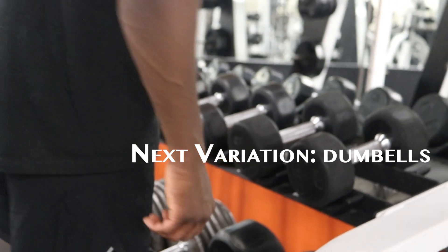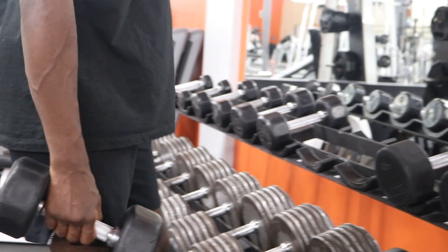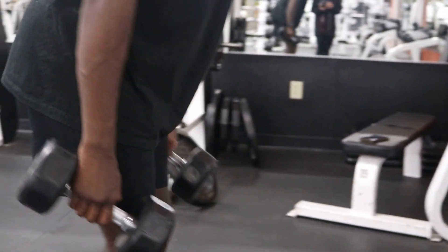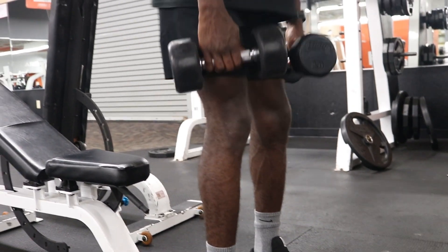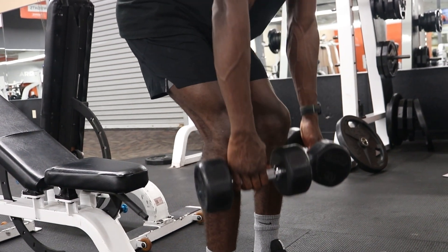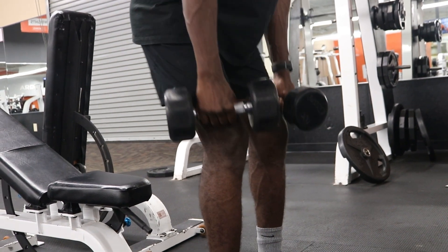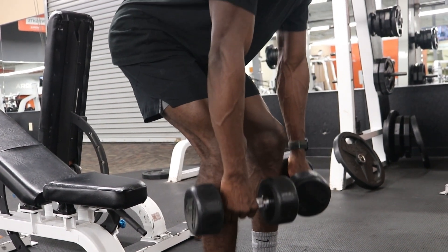The next variation is making use of dumbbells to perform RDLs. I am grabbing my preferred weight and making sure that I am driving low and throwing my hips back as I go back up, and I am also making sure that I am squeezing my glutes.